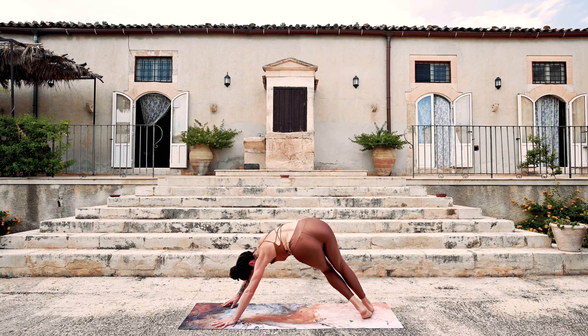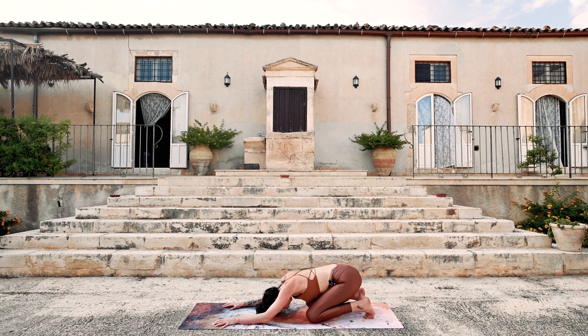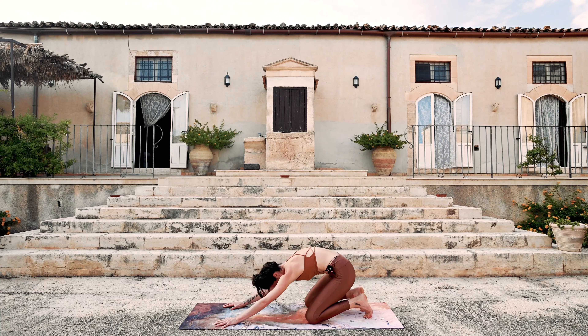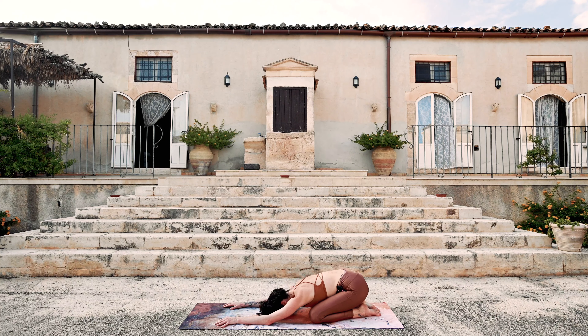Spiral the heart down — downward facing dog. Wave forward to plank pose. And exhale — active child's pose. A couple more times like we did in the beginning: drag yourself forward, open the heart. Exhale, round — hips to heels. Twice more. Once more. Child's pose.